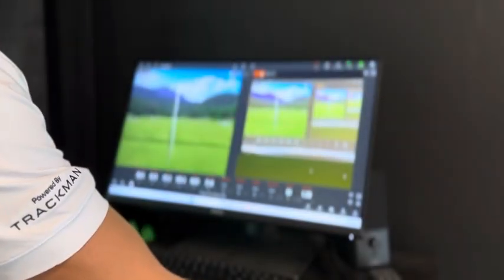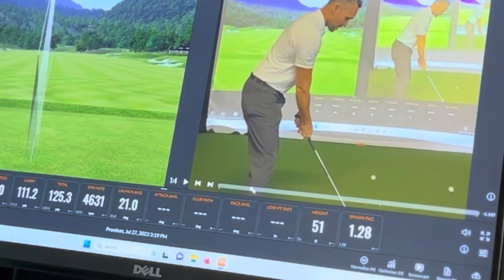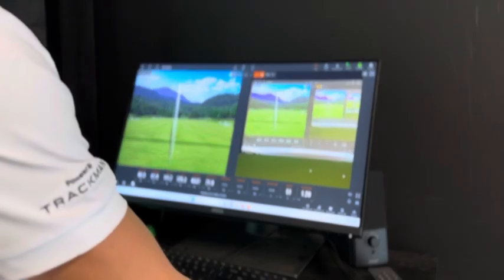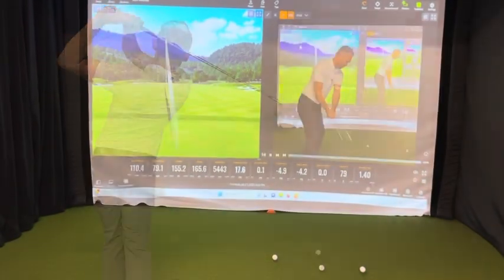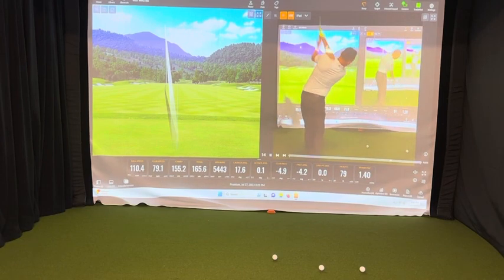Go ahead and hit a shot and you should capture your video. To look at your last video, go back to Live and unclick it — you can see your swing and slow it down using the toggle bar below. Click back on the Live button and go ahead and keep hitting shots.